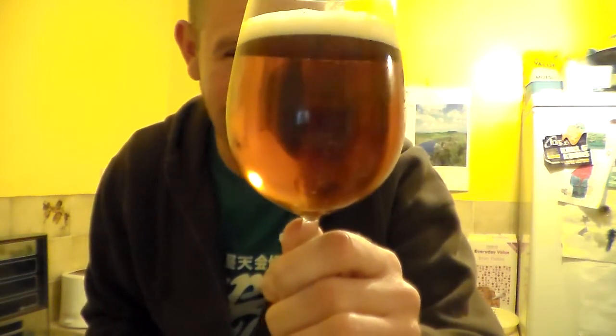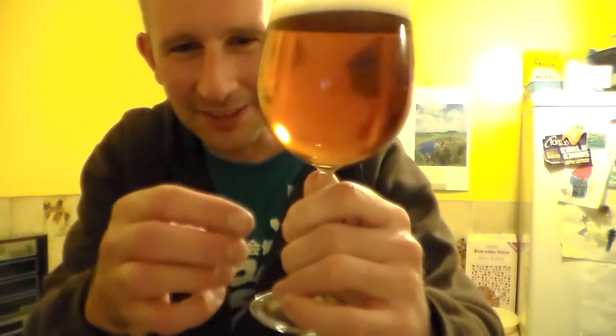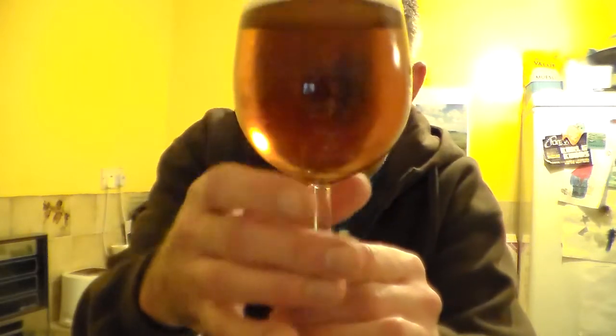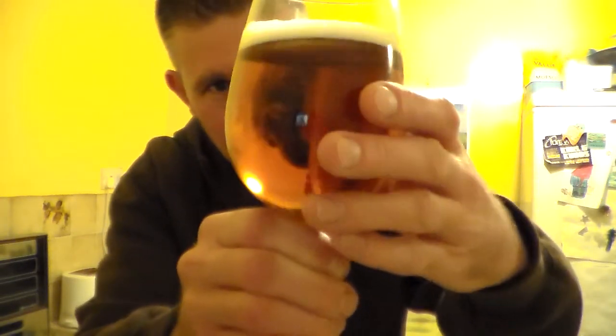I don't know what colour that is. Sorry, I'm really tired today — I've been out doing all sorts of cycling, working on the car, and gardening. It's sort of a... not golden, darker than golden, coppery maybe — dark golden — amber even. Amber, that's the word I'm searching for.